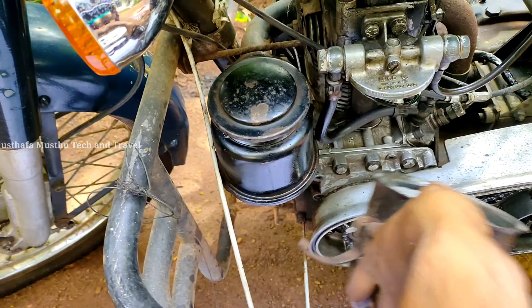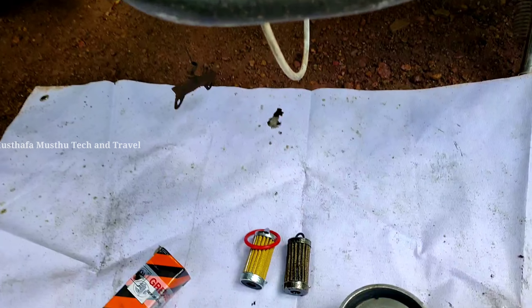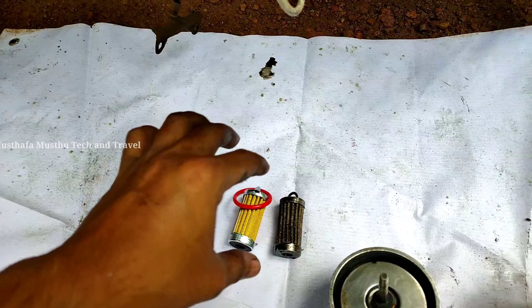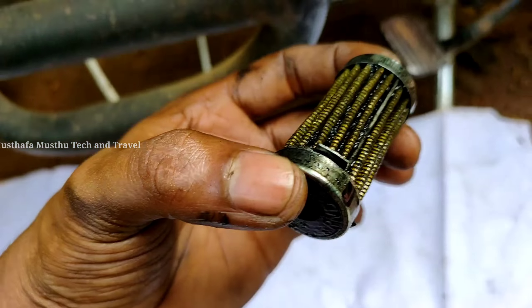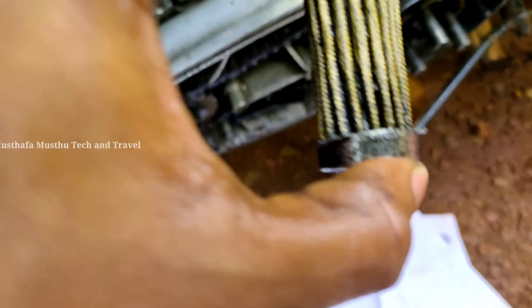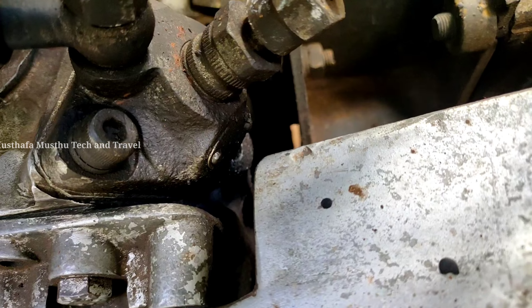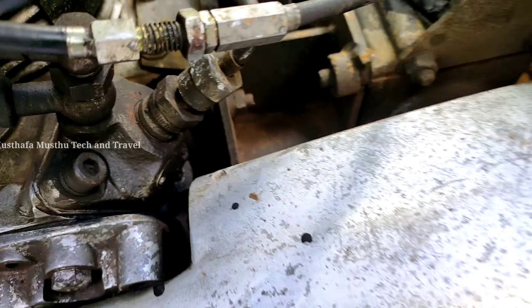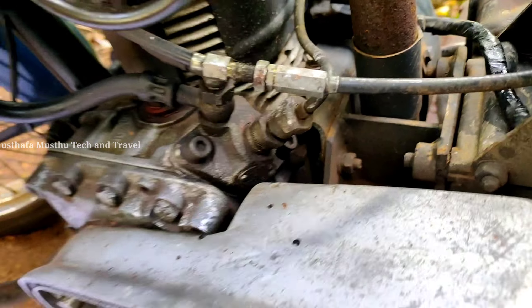The next step is the oil filter. The oil filter is not fit — the oil filter has a hole. We will need to weld the oil filter.